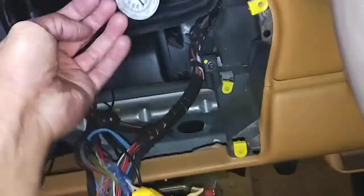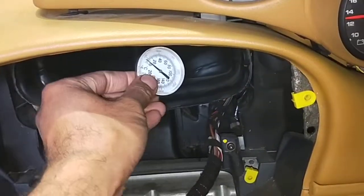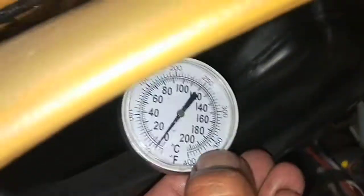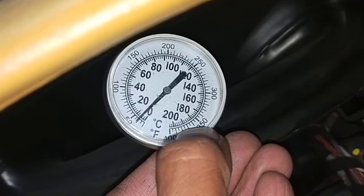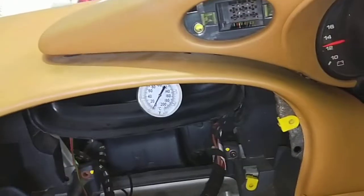Let's have a look inside there — nice and cold. That's pretty cold, about 9 or 10 degrees. Anything below 10 is good enough anyway.